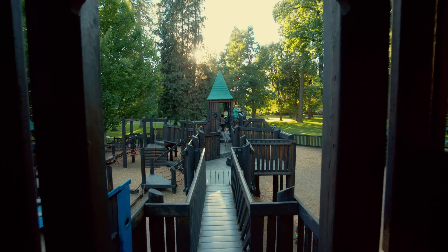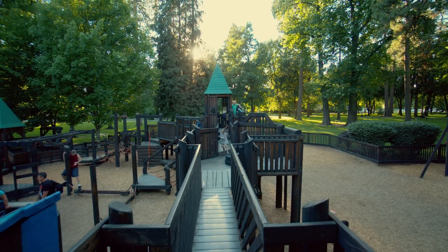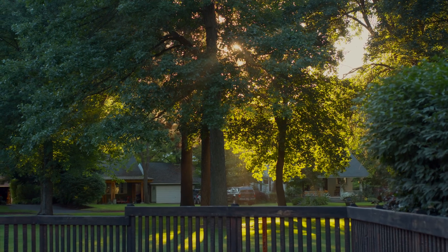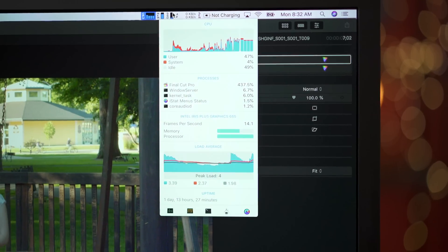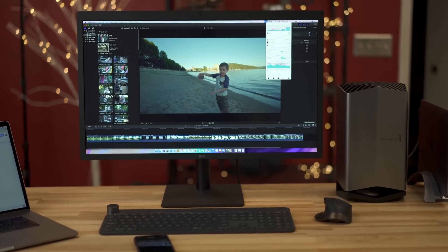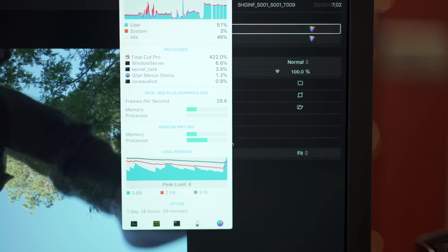The last Final Cut test was ProRes RAW. I had 60p ProRes RAW footage shot at 120fps on the Sony FS5 Mark II, slowed down to 24p. On the 13-inch MacBook Pro alone it was way too choppy to edit, but as soon as you plug in the external graphics card, it's perfectly smooth — editing Cinema 4K ProRes RAW 60p slowed to 24p on a 13-inch MacBook Pro. That's amazing.